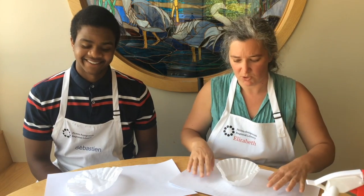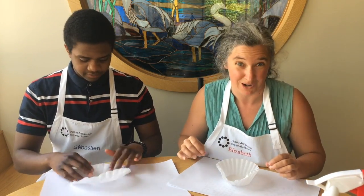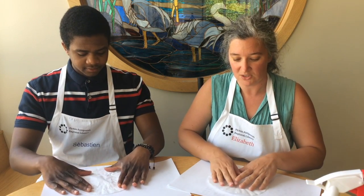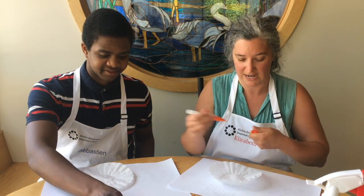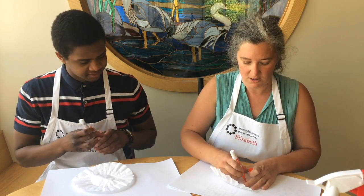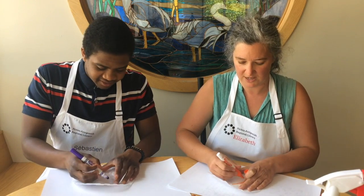To make our craft, first we are going to take a coffee filter and put it on a surface that we don't mind getting some marker on. Then we're going to take our markers and start coloring in all of the coffee filter — whatever colors you like.